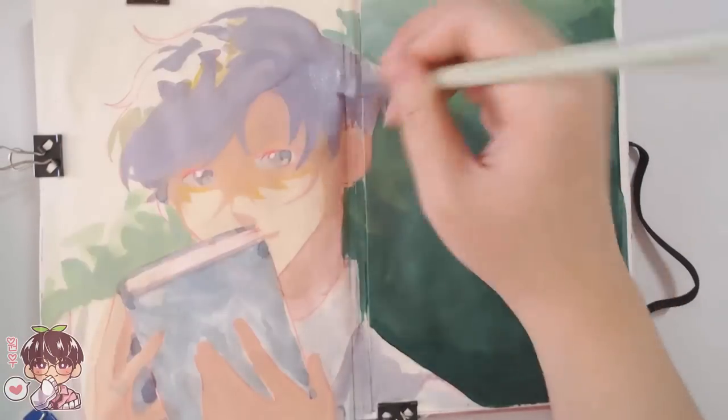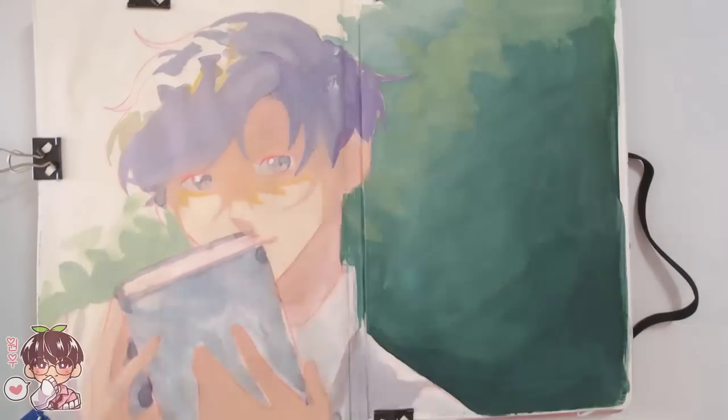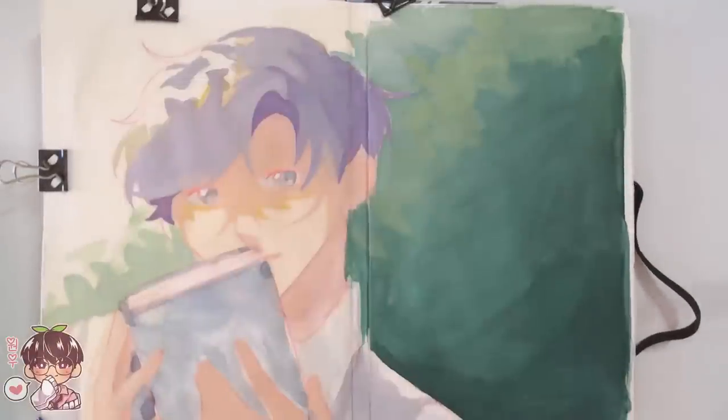In terms of colors, I decided to lay out the background first because it's not going to change in value too much. I needed to figure out whether I wanted Wanu to be similar in value, brighter or darker, and then I could plan out the lighting and shadows as well.